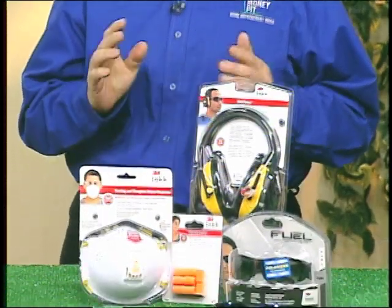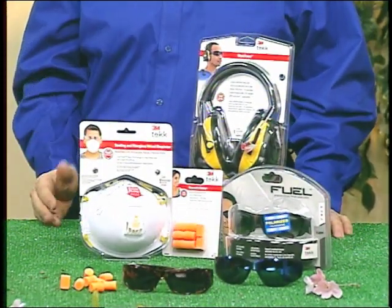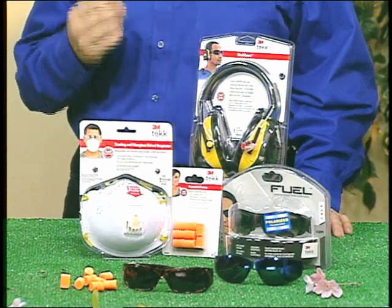Hey, it's Tom Kreitler from The Money Pit. Every week folks are calling our radio show asking home improvement questions, and our overriding concern with any project that you tackle is to make sure that you do it safely. The folks at 3M agree and have launched a safety advocacy campaign to help you do that, because they want do-it-yourselfers to know that doing it right means doing it safely.